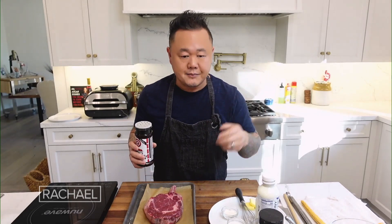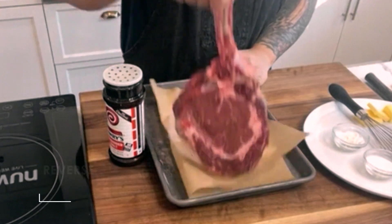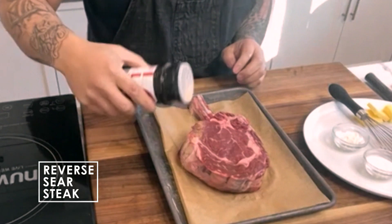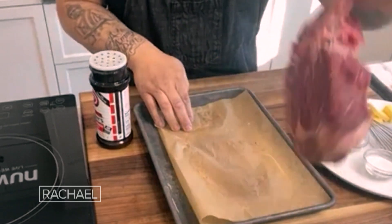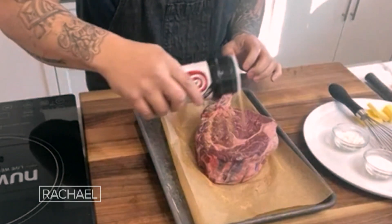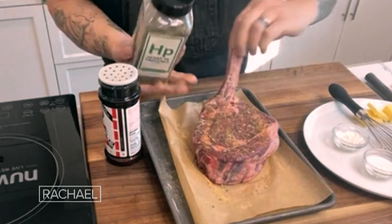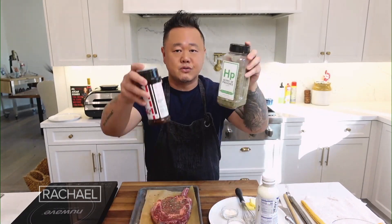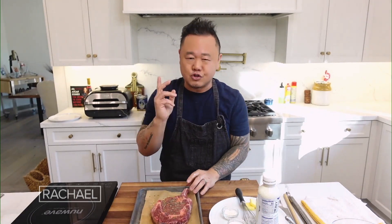Chefs have been doing this for years and we need to teach our friends at home how to do it. Start with your favorite steak. I like steaks for reverse searing at least an inch thick. This is when you go get that special buy at your store, or you're going to splurge on a date night. An inch or two thick, all the way to your big roast. So I'm seasoning it very simply — my favorite seasoned salt. I like to use Herbes de Provence. I like that blend, and those blends have literally like 10 different things in them — I like those super flavor combinations.